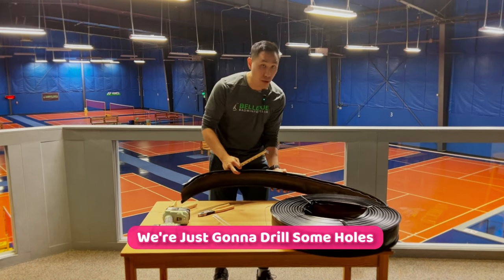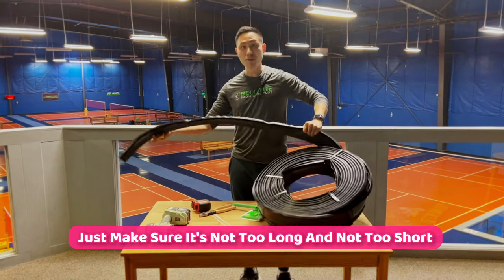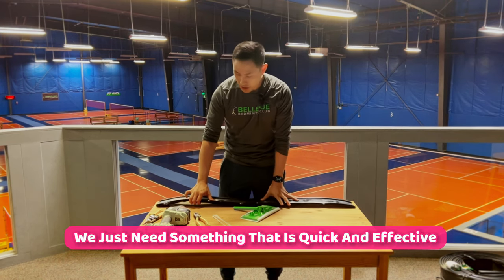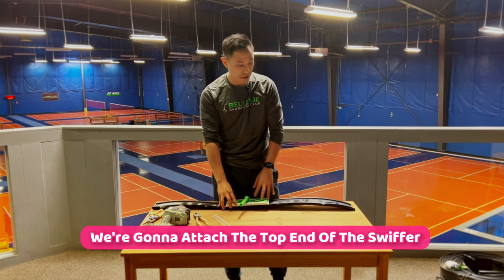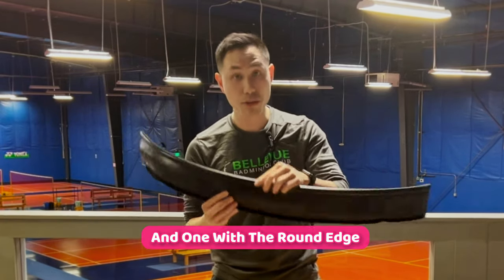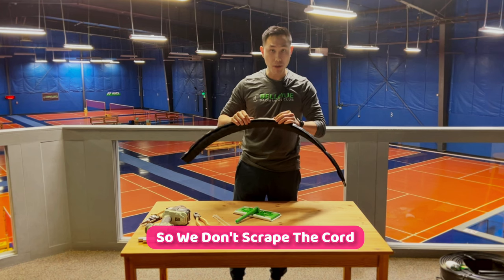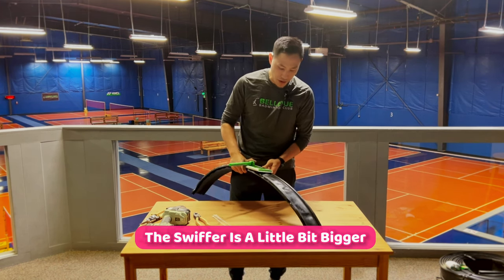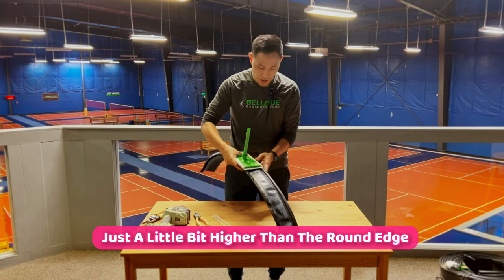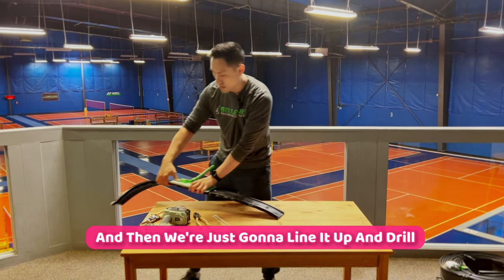This is going to attach to the back. We're just going to drill some holes and then zip-strap it all together. It doesn't need to be very exact — just make sure it's not too long and not too short. We're going to attach the top end of the Swiffer to the back of the lawn edging. The lawn edging has two sides: a slightly sharper edge and one with a round edge. We want the round edge to be on the bottom when sweeping so we don't scrape the court. Match the Swiffer up just a little bit higher than the round edge, then drill four holes on the back, lining it up as much as you can in the middle.